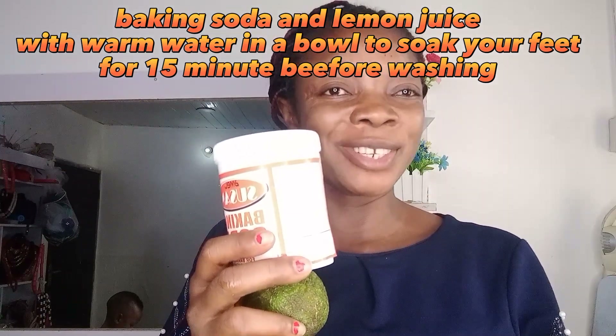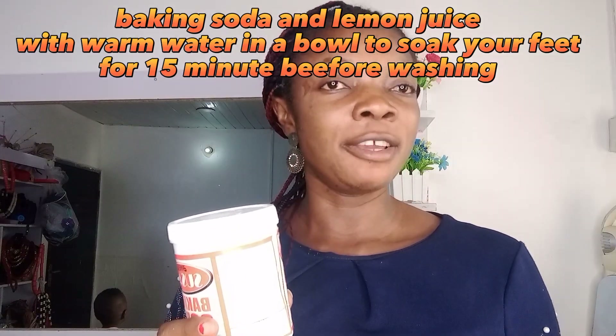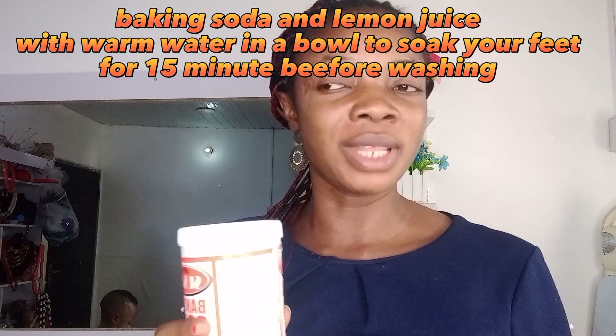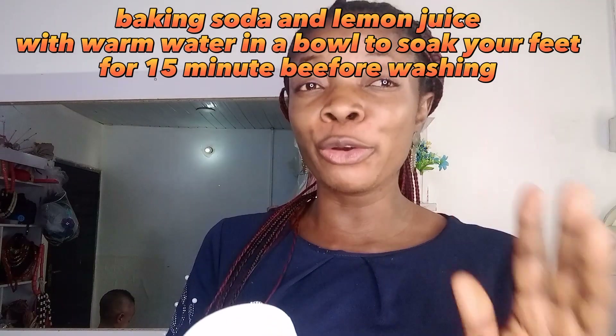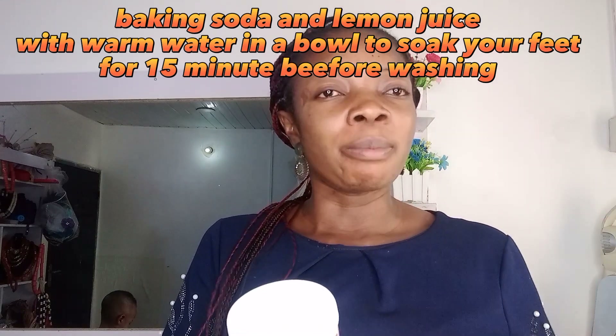Let's go to the practical. You first use this to soak your heels and feet — all your legs — inside for a good 15 minutes. By the time you bring your legs out, you'll wash them and all the dead cells will have softened, and all those cracked areas will have become very soft.